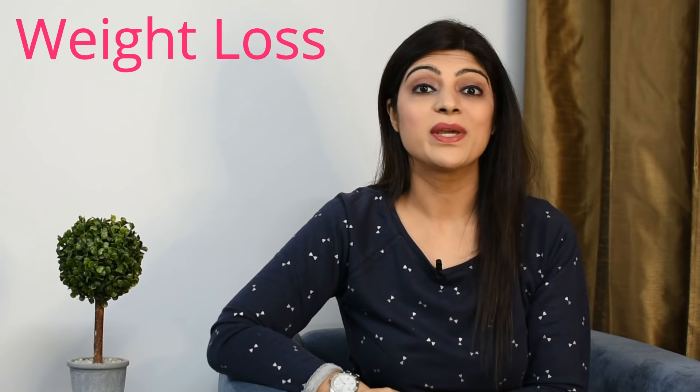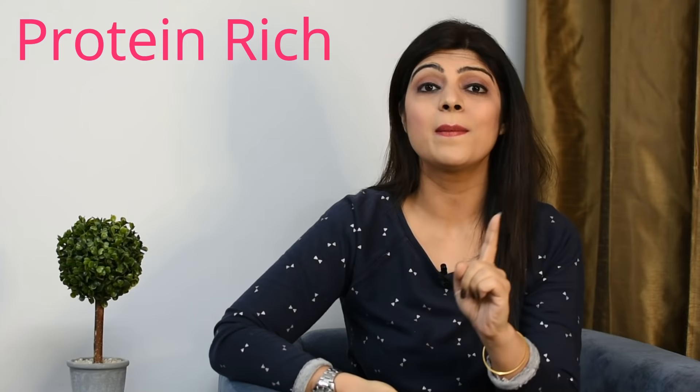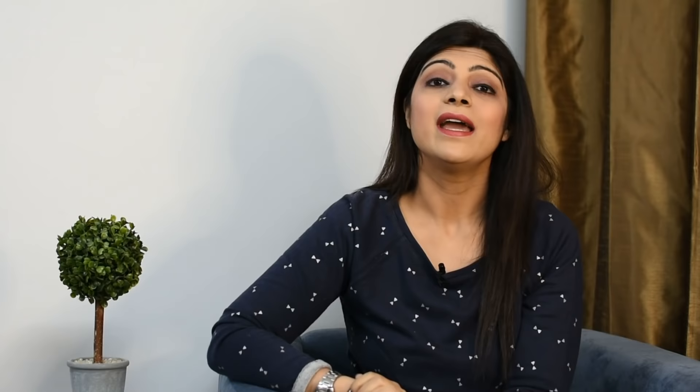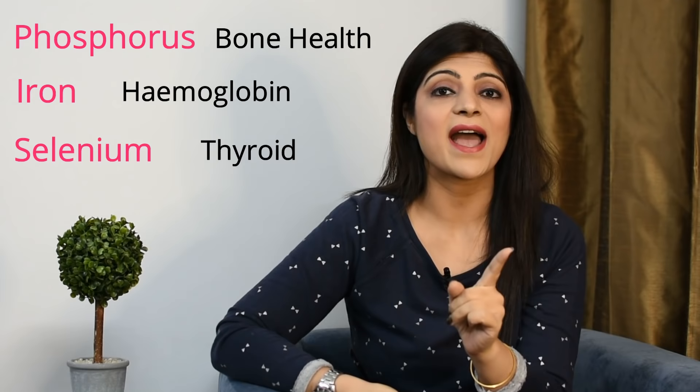Oats are amazing for weight loss because there is very much fiber — it keeps you full for a long time, you don't get hungry quickly, and since it is complex carbohydrates, it is slowly digested. Oats are also protein rich — 100 grams of oats has around 17 grams of protein. They contain antioxidants called avenanthramides, which are very amazing for your heart health. They also contain phosphorus, which is good for your bones, and iron, which is good for your hemoglobin levels.